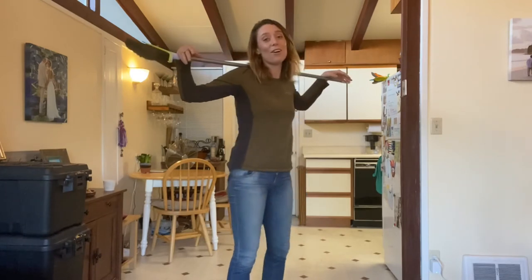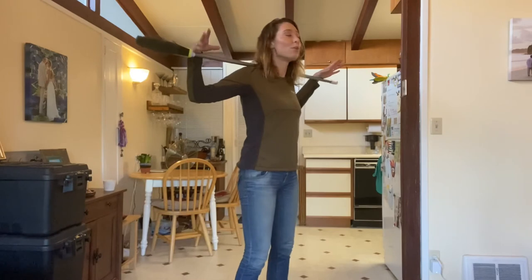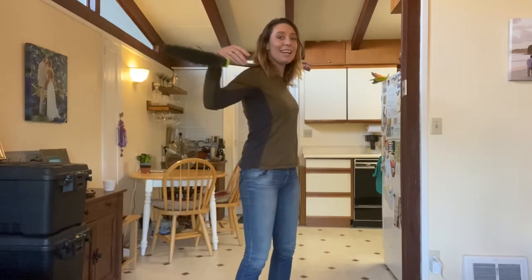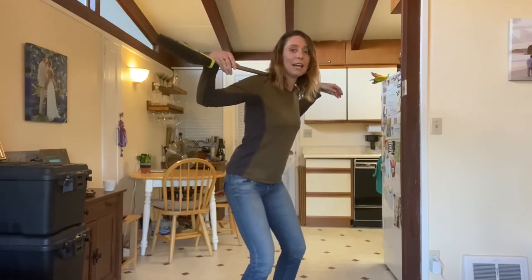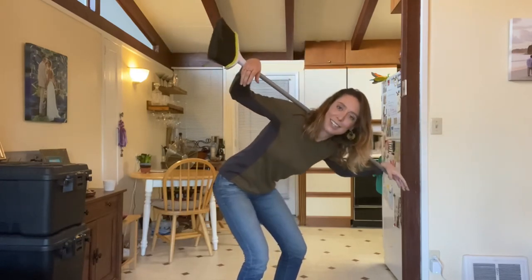Our variation for today is going to be a twisted good morning. We're going to reach opposite hands to opposite feet as we go down. Remember, feet are hip-width apart, bend the knees, and as you go down, reach towards the floor.